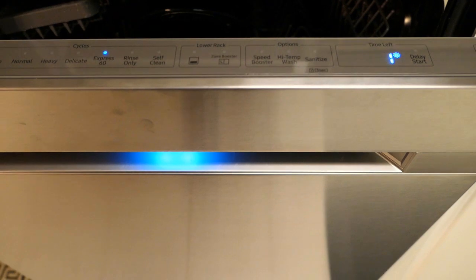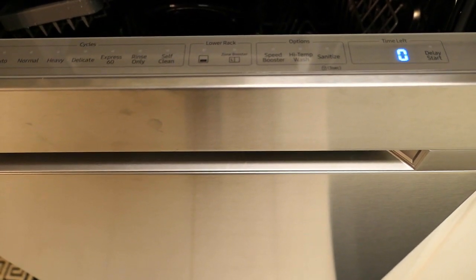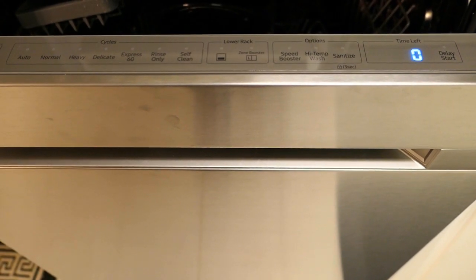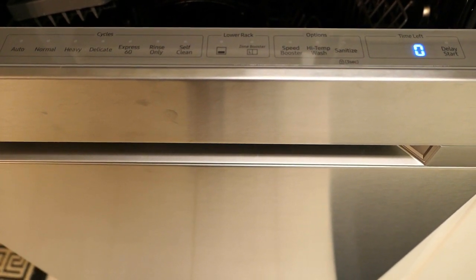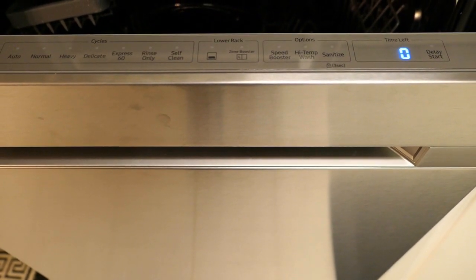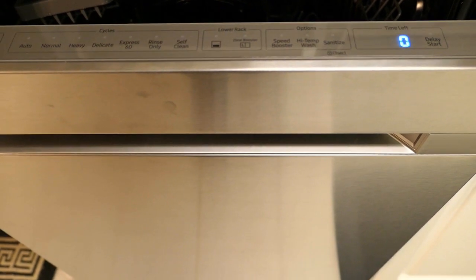The fan is still blowing inside, and then there's the long melody that plays when it ends — which you may or may not like after a while. Once the interior has had a little chance to dry, we'll go ahead and look at the inside of it as well.